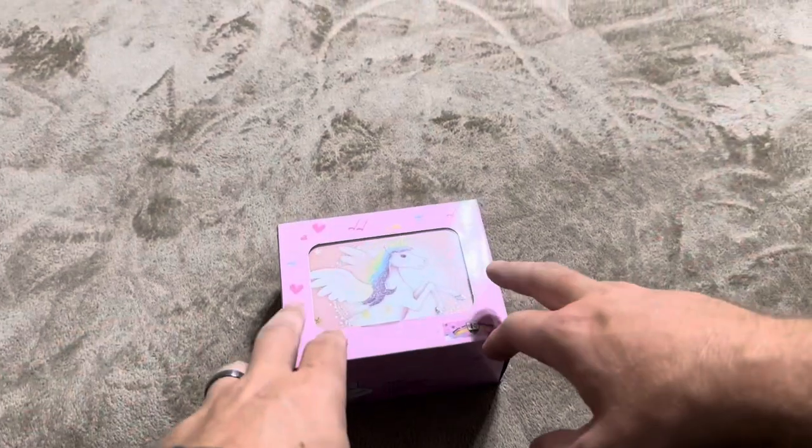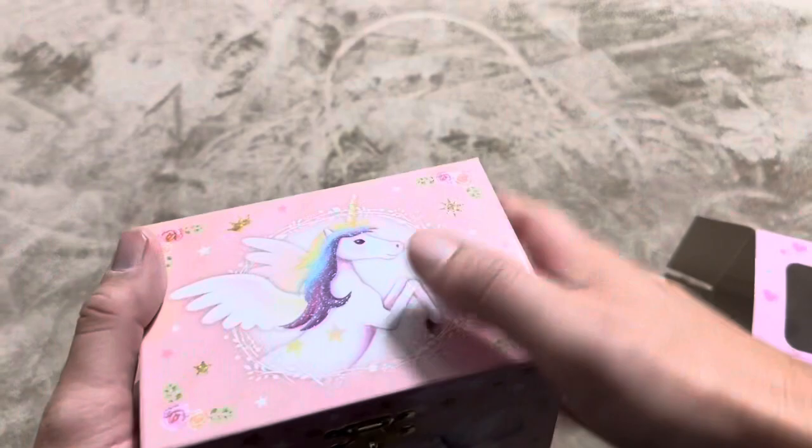I'm reviewing this unicorn music box. It's designed by Round Rich Design — that's the brand on this. I'm going to open it up and show you exactly what you're going to get inside the box. As you can see, it has the unicorn on the front and unicorns on the sides as well.